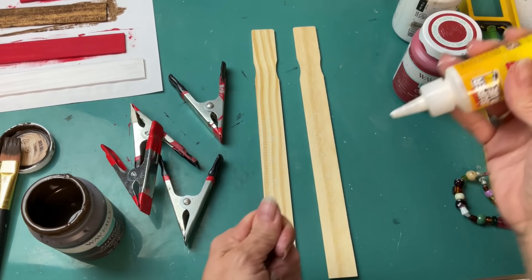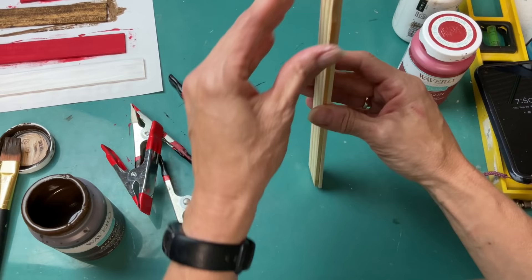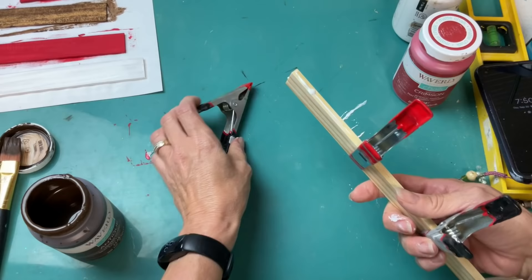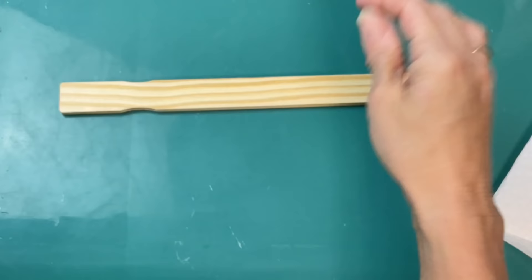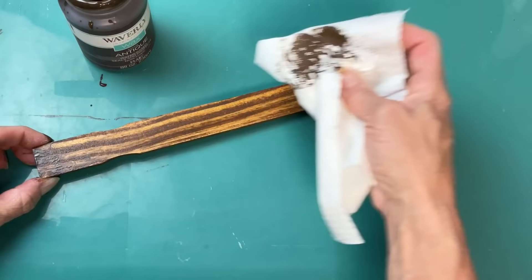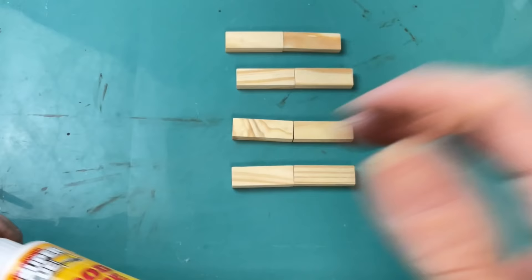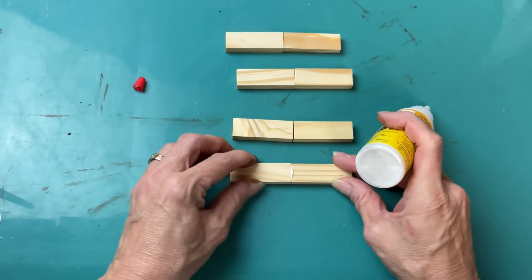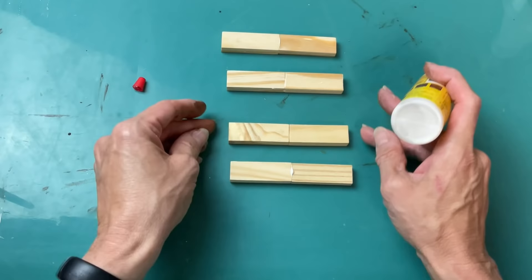We're going to use two more paint sticks for the trunk — wood gluing them together and clamping until completely dry. This gives us a nice thick sturdy trunk. Five paint sticks to make one tree means with one package for one dollar you can make two of these adorable trees. Once the trunk is completely dried, we apply antique wax on the front, back, and edges. I also painted the back sides of my tree pieces just to make them look more finished.